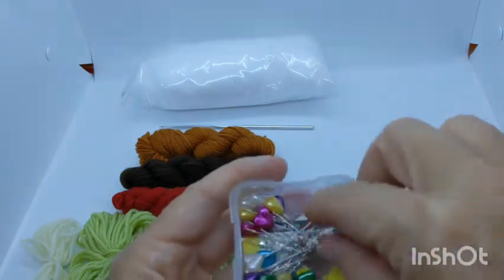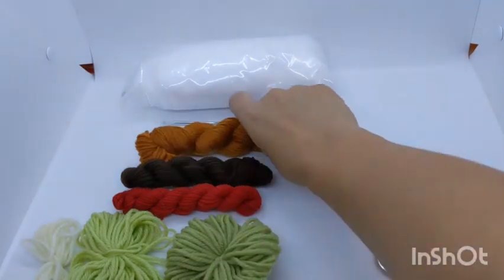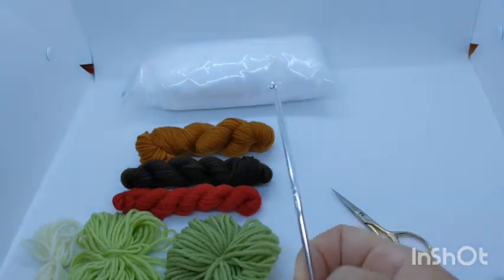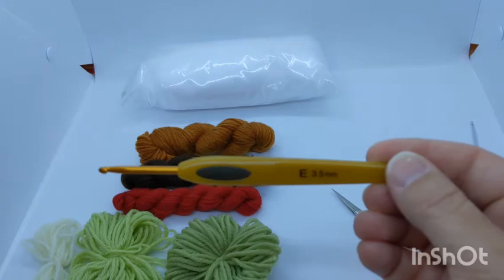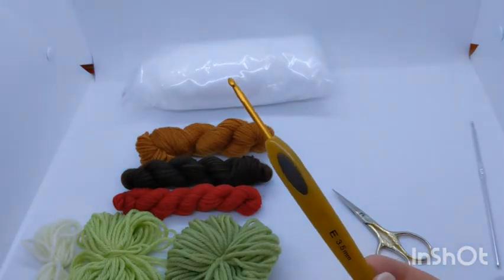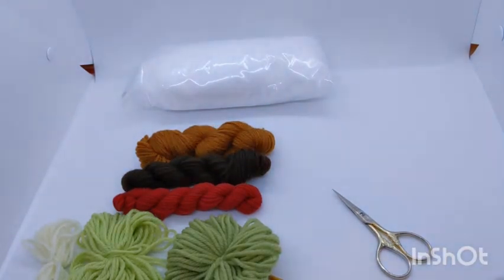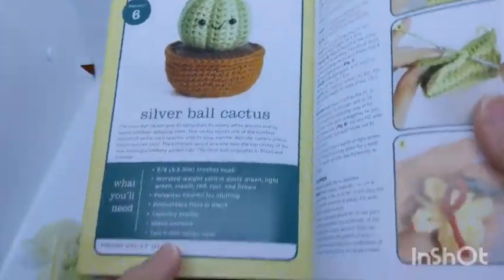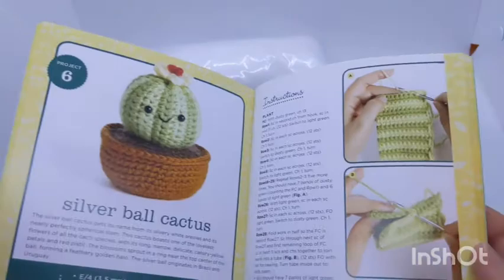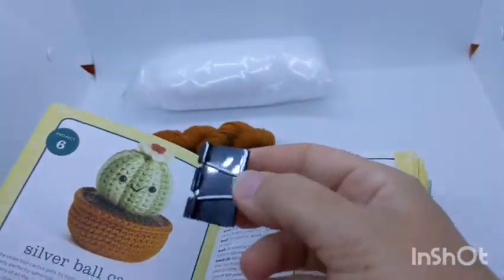For this tutorial, instead of using the kit-provided hook, I'm going to use my own hook made by Clover — it's got a comfort grip on it, and since I do a lot of crochet, this is a lot more comfortable for me. You'll need the book, of course, because it has the instructions in it, and we're going to be on page 44 to start this.